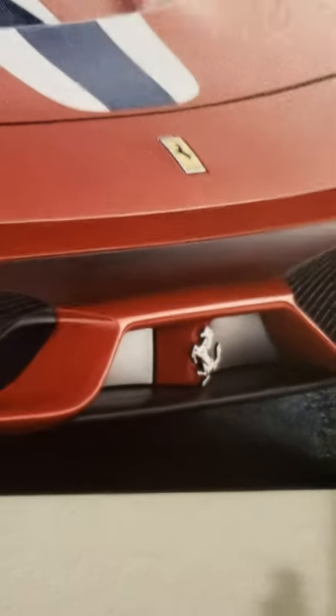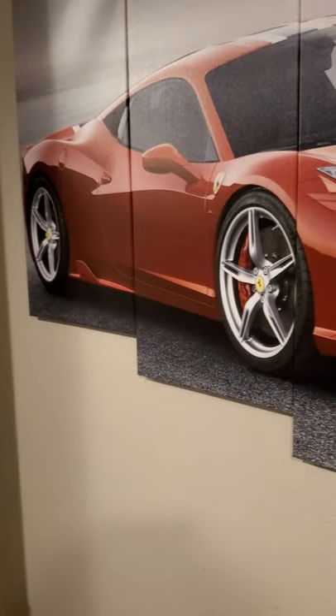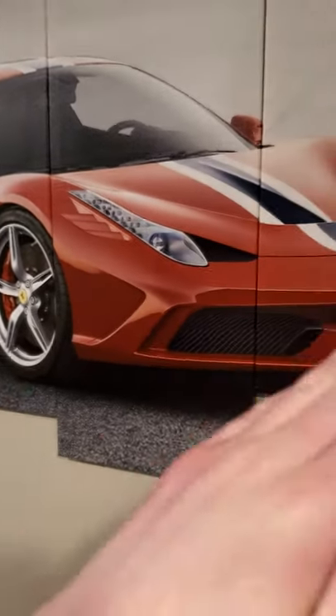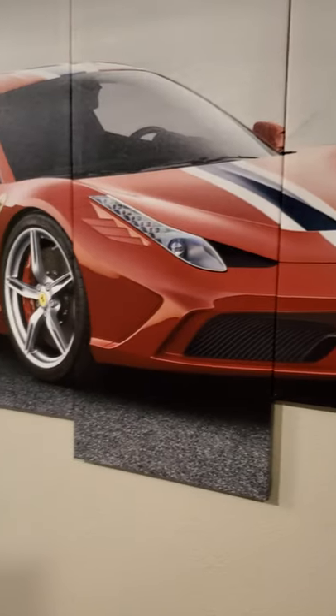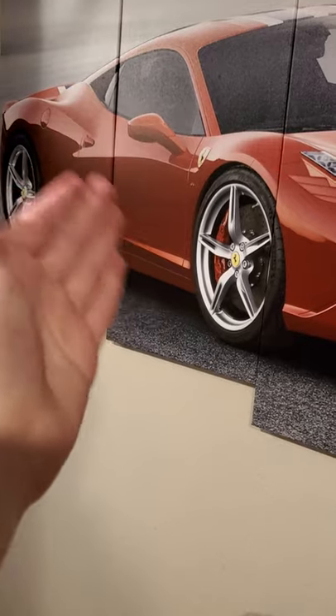Hey guys, Sky here. Welcome back to my channel, and welcome to my bedroom. I'm not going to show that much because it is a bit of a mess, but I wanted to show you guys this beautiful picture of the beautiful Ferrari 488 Pista.